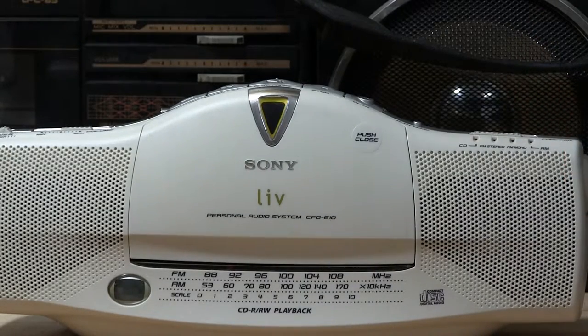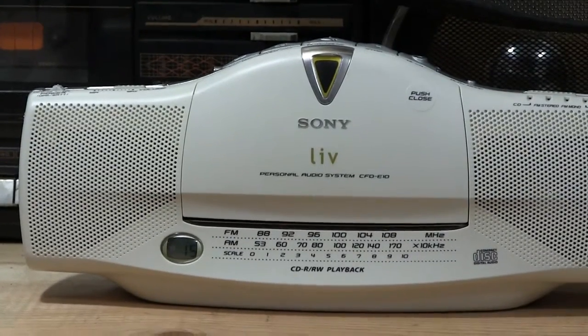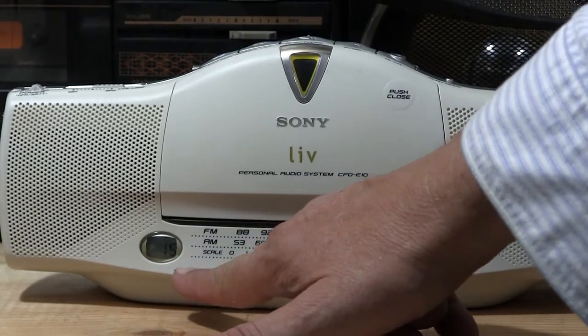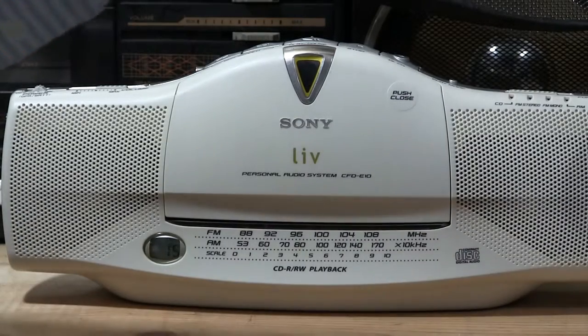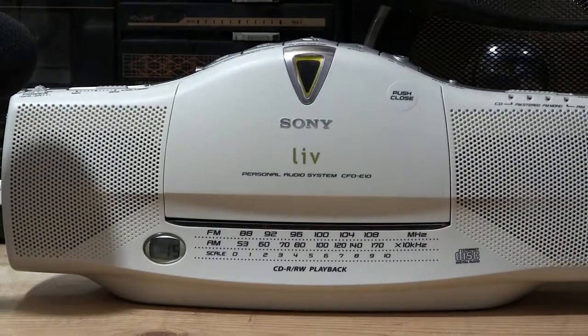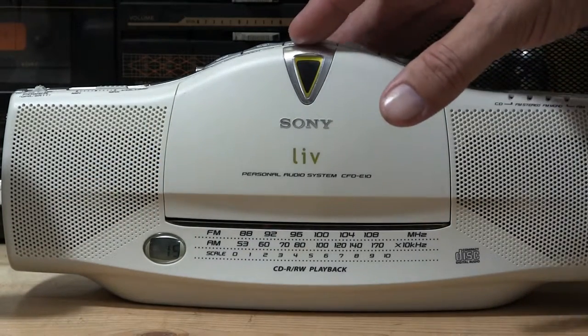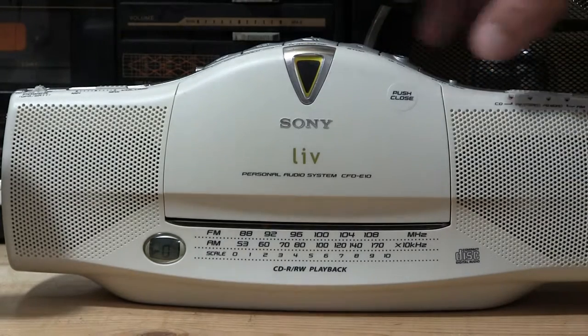It'll spin up. Let's see here. There's the little thing there — it should be showing 15. Let's hit play. Let me move the microphones really close. Mind you, this is running on battery power. Hit play — Tennessee. Tennessee.